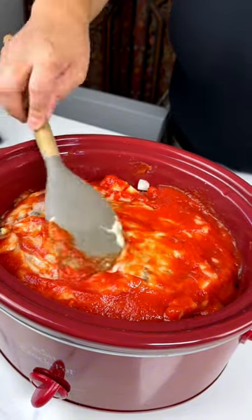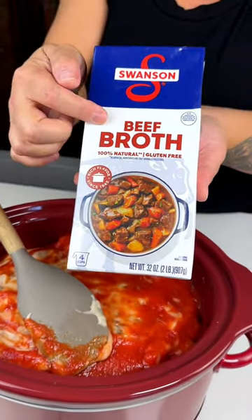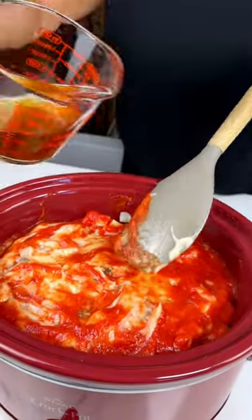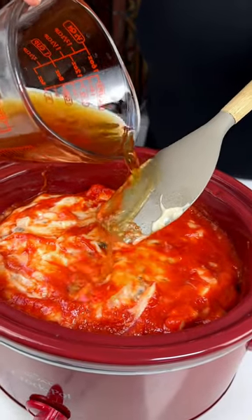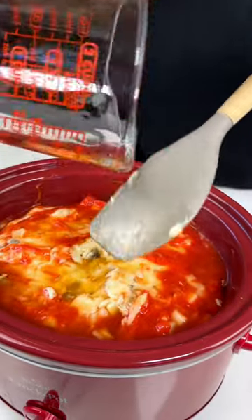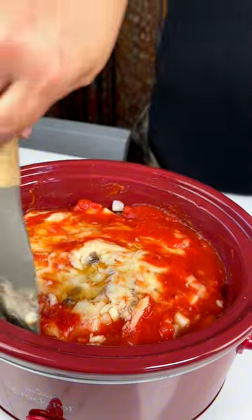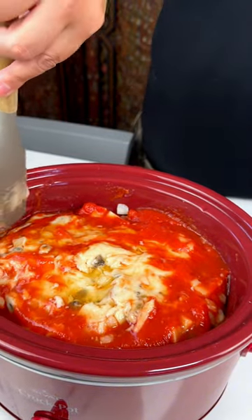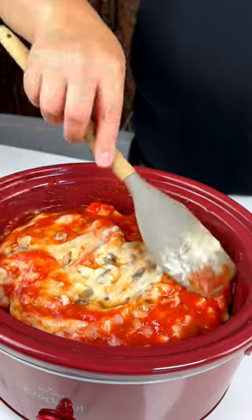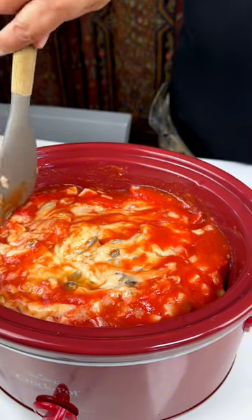Then we're going to be adding a half cup of beef broth — we're using ground beef at the bottom here. Just pour this over. I like using it to kind of rinse off my spatula. It doesn't really work with the cream of mushroom soup, but we're going to make sure that is all put together. And guess what — that is it!